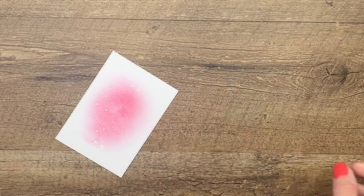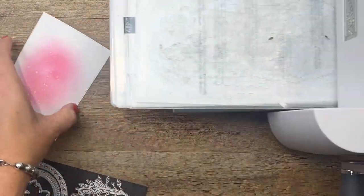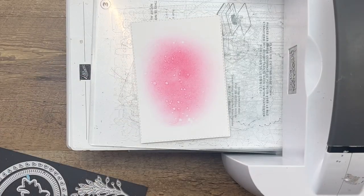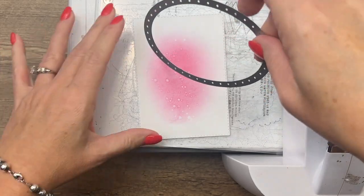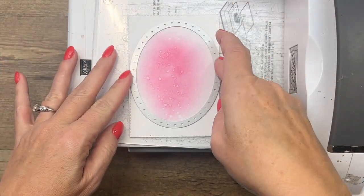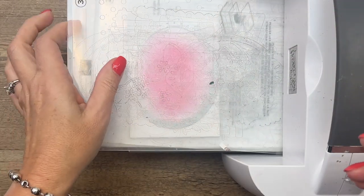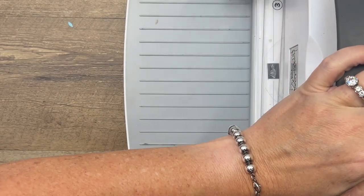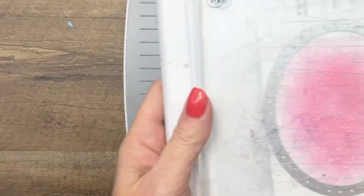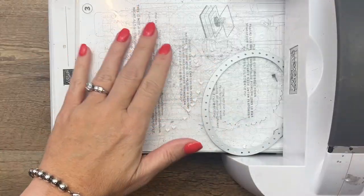Now I'm going to use one of the dies in this set. We've got several oval die frames, and this one specifically is going to cut out those teeny tiny little hearts and give us a heart border. The little hearts that come out as the waste are so cute — I think you should collect them and once you have enough, make a shaker card with them.